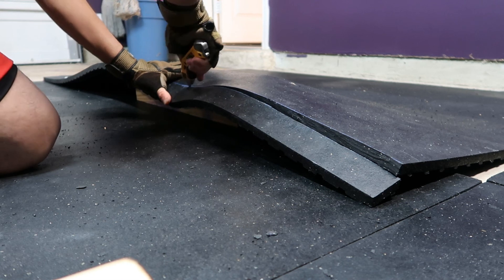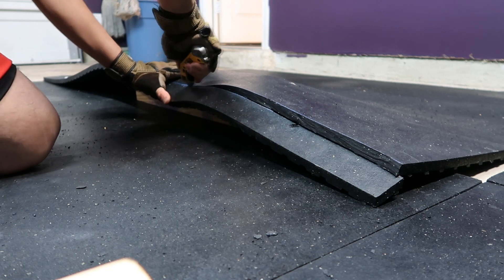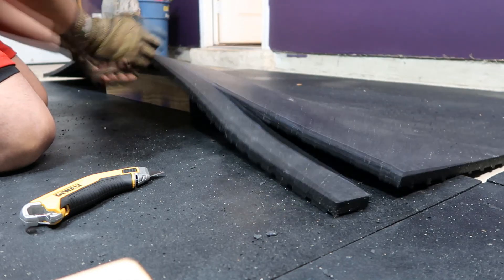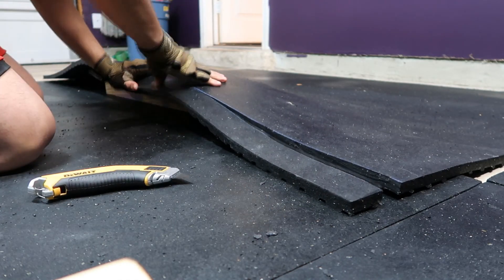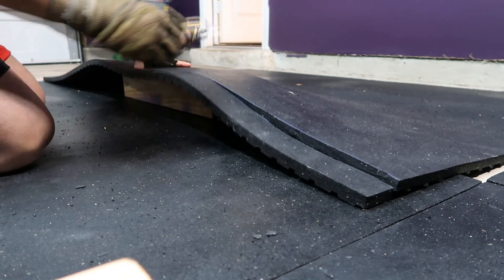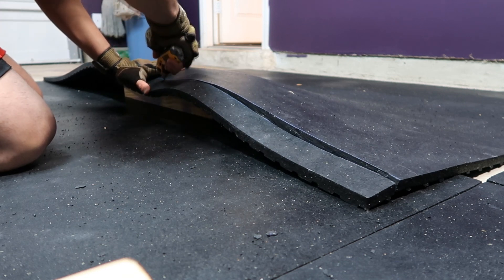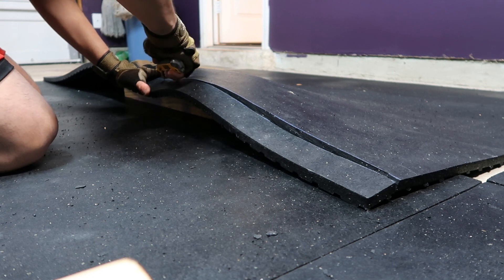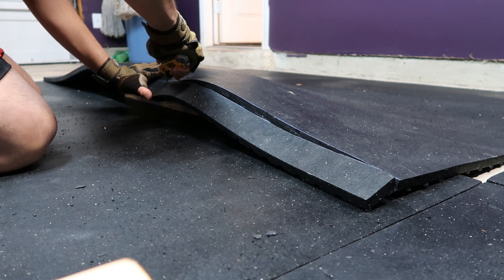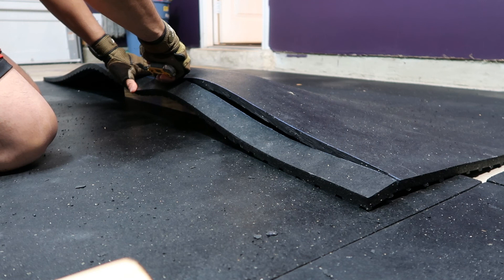Another good thing about having a 4x4 is you don't slice the bottom stall mat or whatever you have on the bottom, which could damage it or cause you to keep hitting concrete. As you can see, my thumb is pressing it down, and the slice just cuts through and I move along.